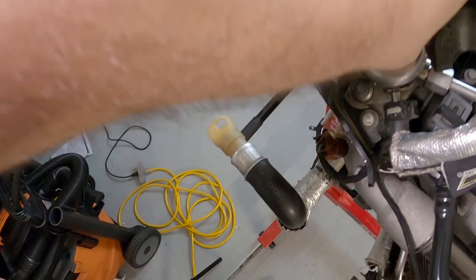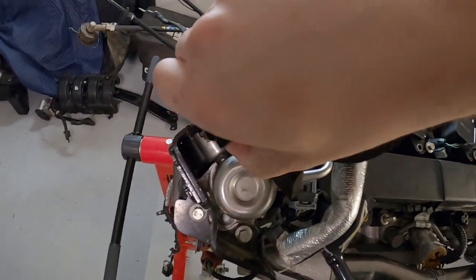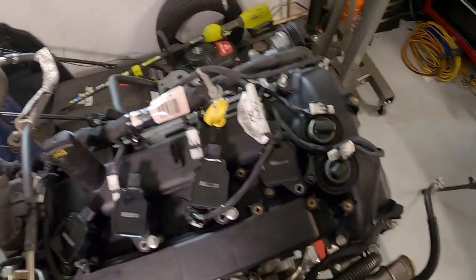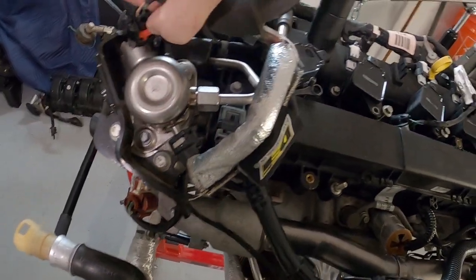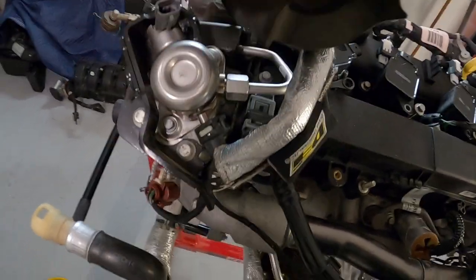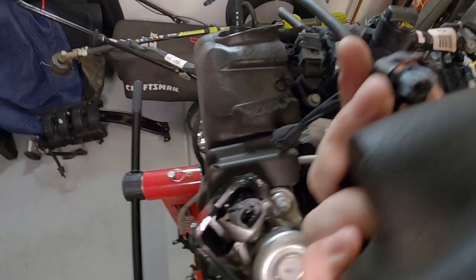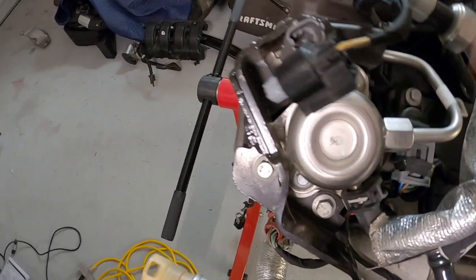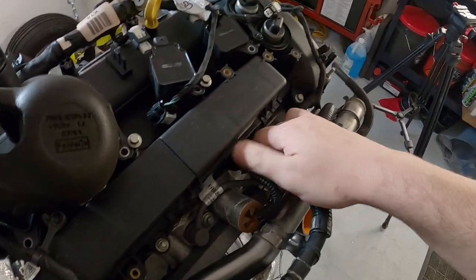This actually reminded me - I had at one point gone around to most of what you can easily get to, such as the connections to the fuel pump, ignition coils, cam phasers, cylinder head temperature sensor - everything I could reach from the engine bay. I went around and undid all of these connectors and cleaned them out, because even though this was a new car and a new engine, there was dirt and debris in a lot of these connectors. I'm not sure how that happened, but there was dirt in a lot of them, so I went around and cleaned it all out.